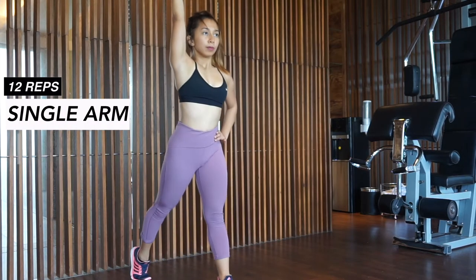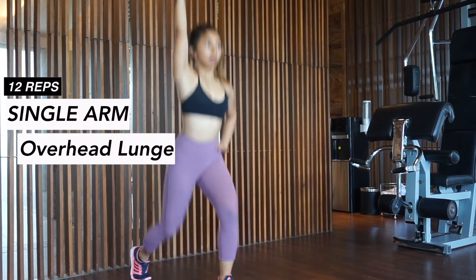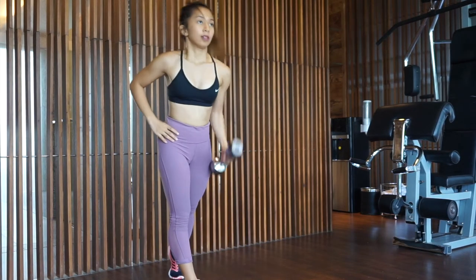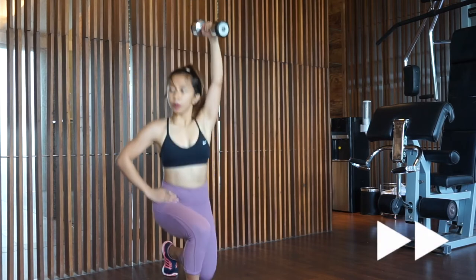Bring one foot behind while stepping on the ball of the foot. Your knees should make a 90 degree angle both front and back when you do a lunge. Raise the dumbbell overhead the whole time while keeping your elbows straight.